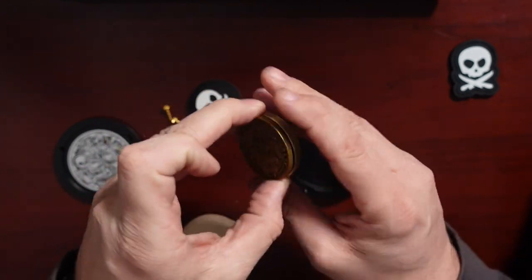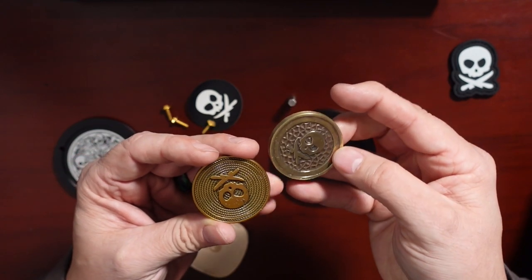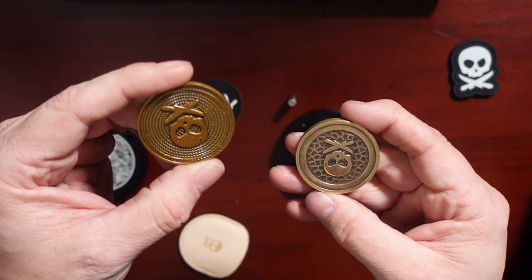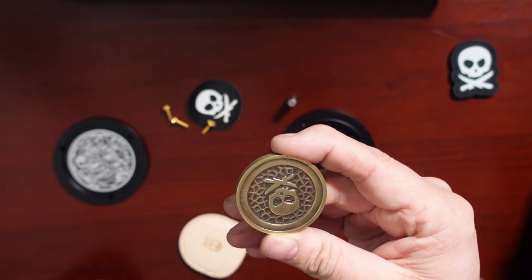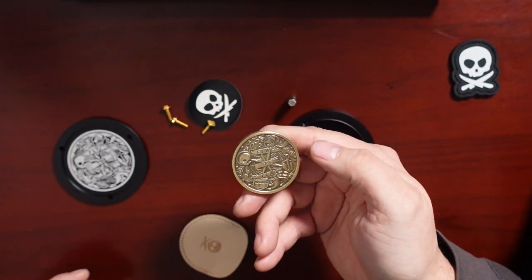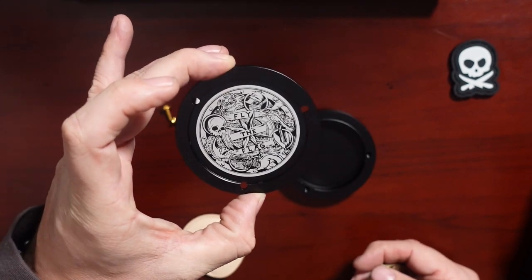It's the same diameter but you can see how much thicker it is — it is a lot thicker. Same skull with knives on the front; the Version 2 is wrapped in gold rope, and this one has almost like a mud-crack pattern or something like that. Super thick. Fly the flag — it looks pretty much the same as that on the back side.